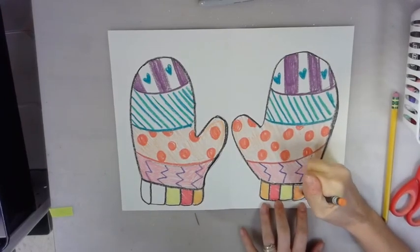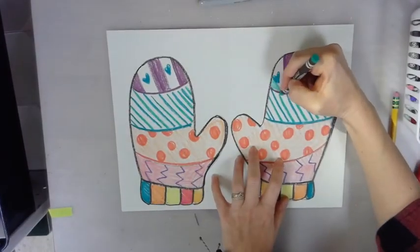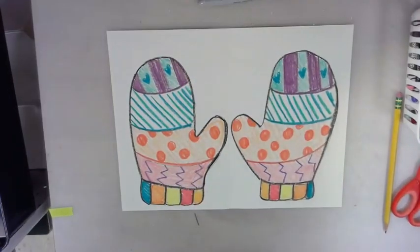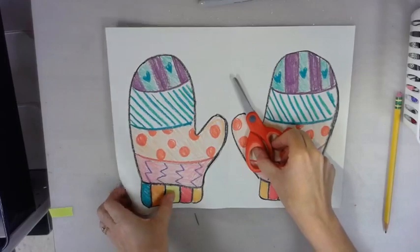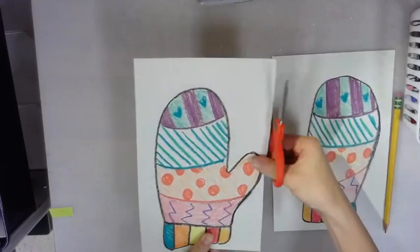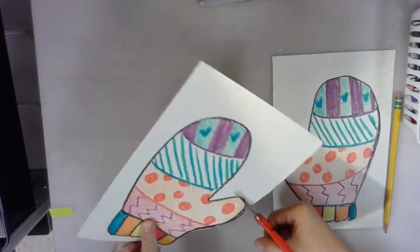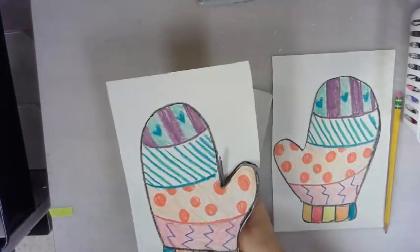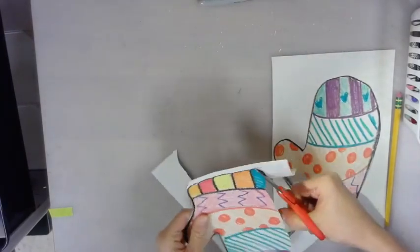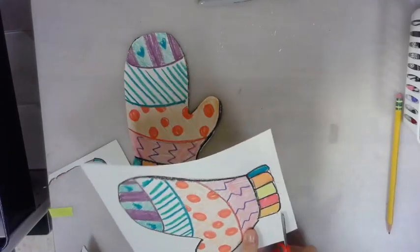Once you have your mittens filled up with your favorite patterns, take your scissors and cut the mittens out. I like to first cut on the folded line that we made at the very beginning, cutting the paper in half — this makes it a little bit easier to cut one thing at a time. Then take your scissors and go around the black line that I drew around my mittens, the bold line, cutting around using your free hand to move the paper around.